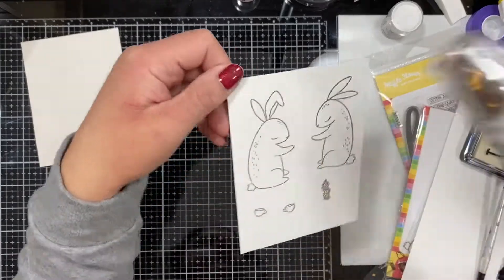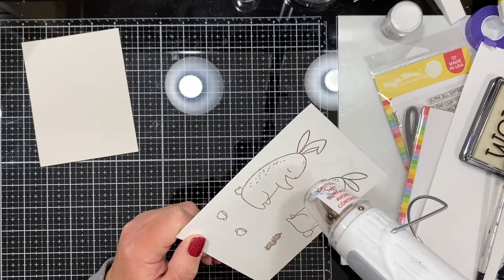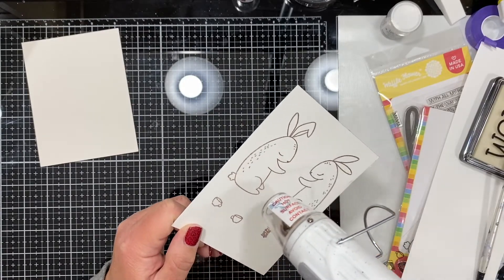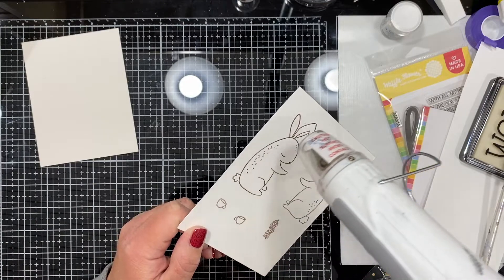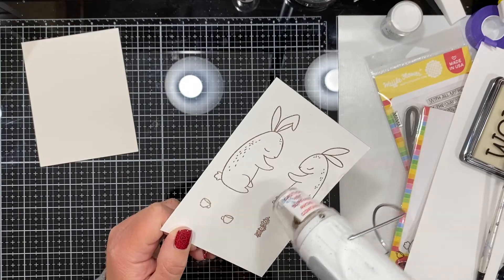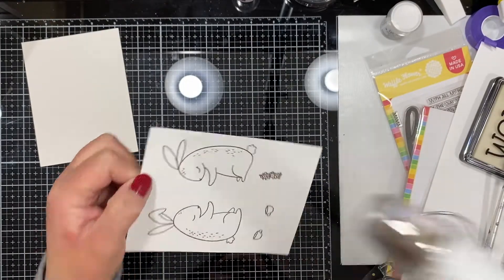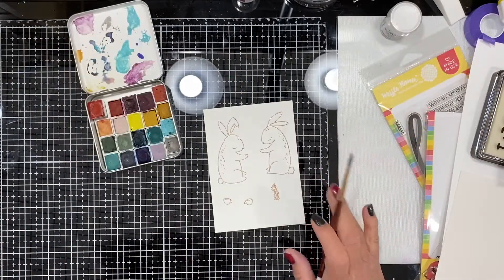I'm going to heat emboss from the back. Here I slowed it down just a bit so you can see how I linger in the little areas until it starts to melt, then move on to the rest of the images. Once those are all embossed and cooled down, I can start my watercoloring.